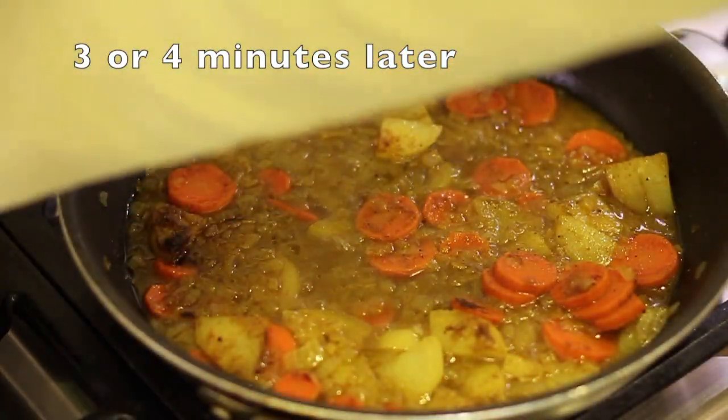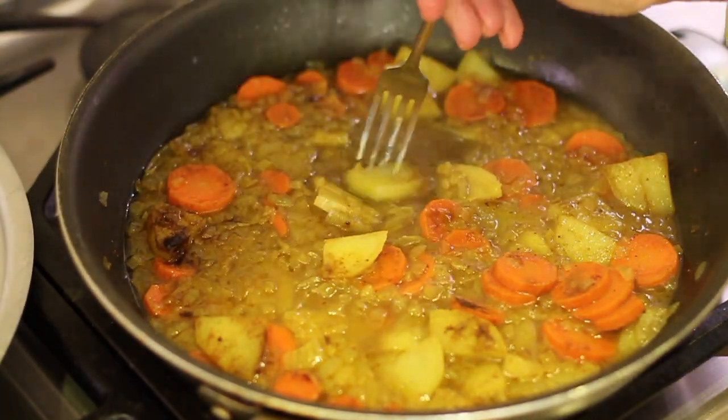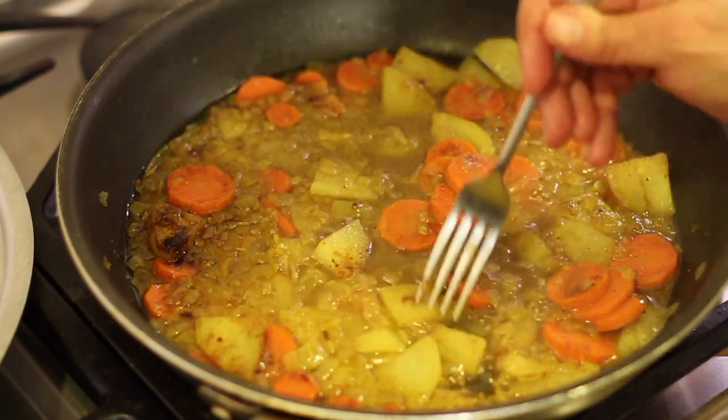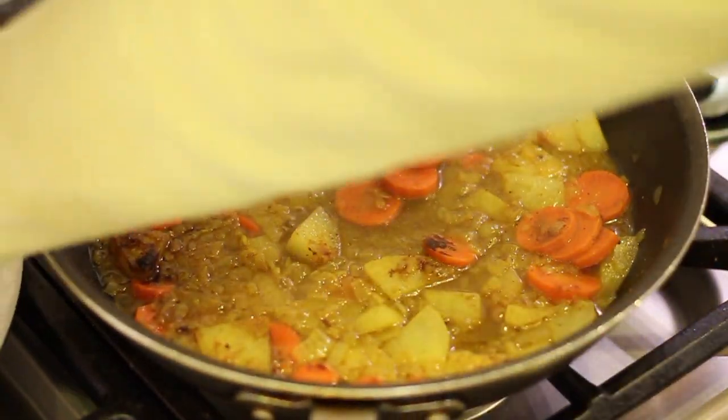Let's check our potatoes and carrots to see if they're done. Grab a fork and press — that's soft. Carrots are soft too. So this is done. I'm going to turn it off and let it cool for a few minutes because we're going to put this in our blender.